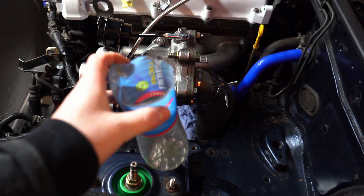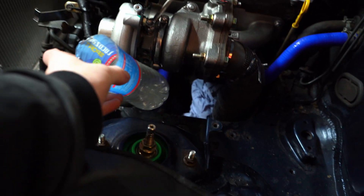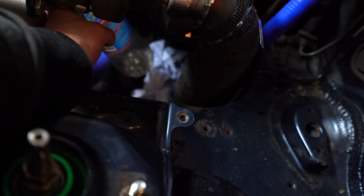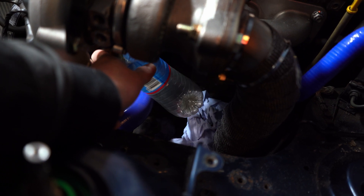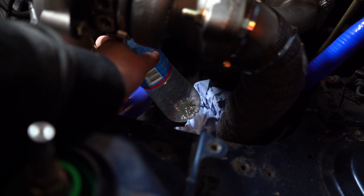Now we have all the lines installed, we just need to verify that the turbo is actually getting oil. I'm going to use a little cup under there and hold it whilst a mate cranks it, and we should hopefully see a flow of oil.